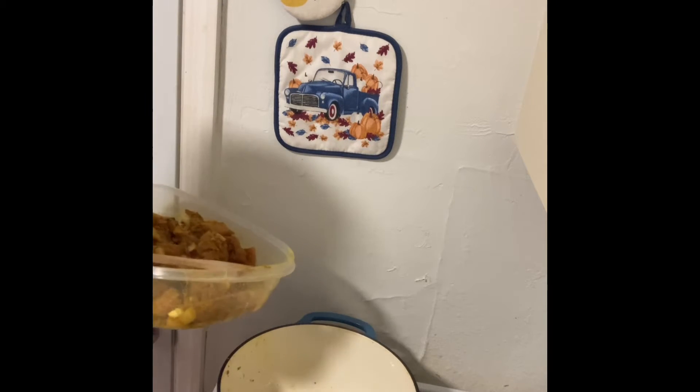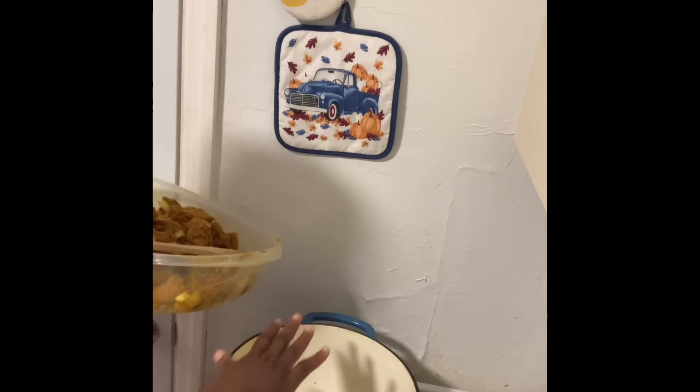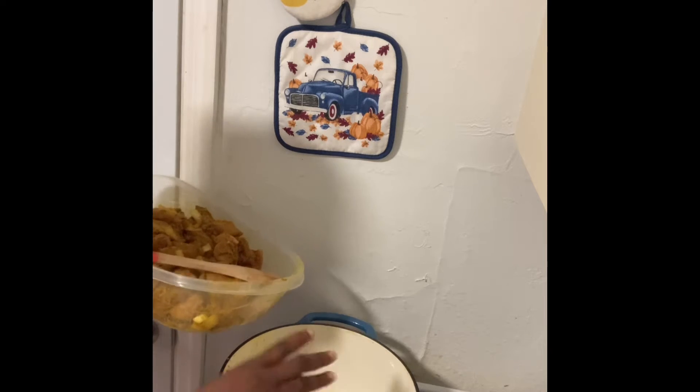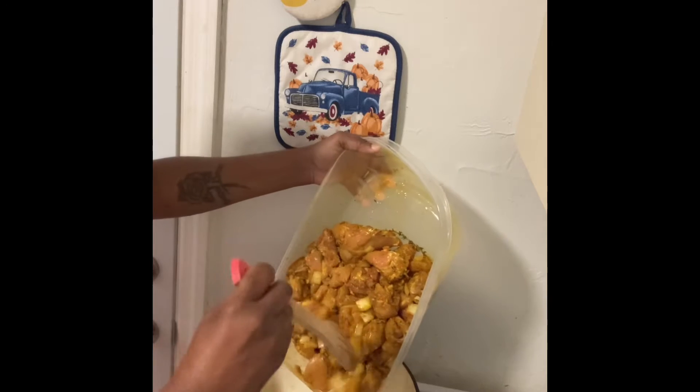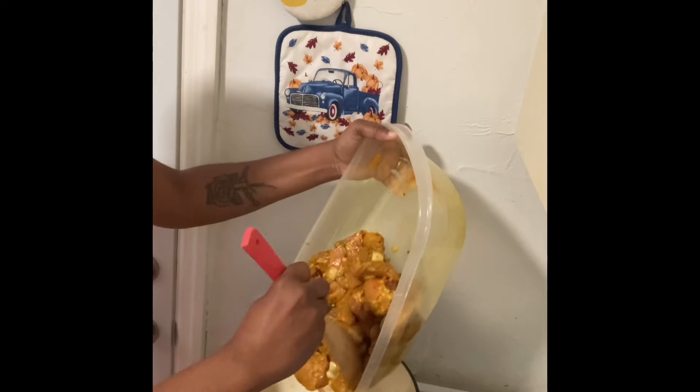Now I'm getting ready with my grease. My oil is hot. I'm going to go ahead and start to put this into the pot — the curry chicken.